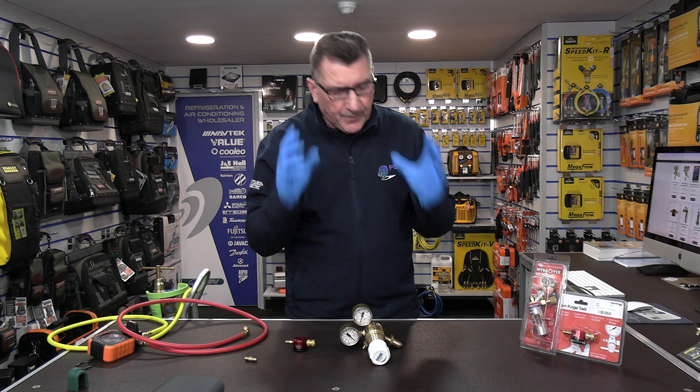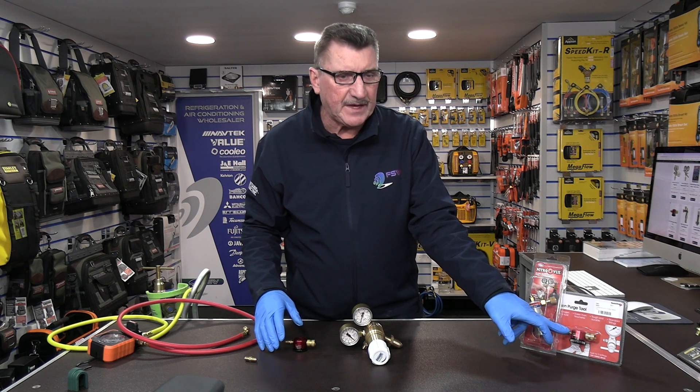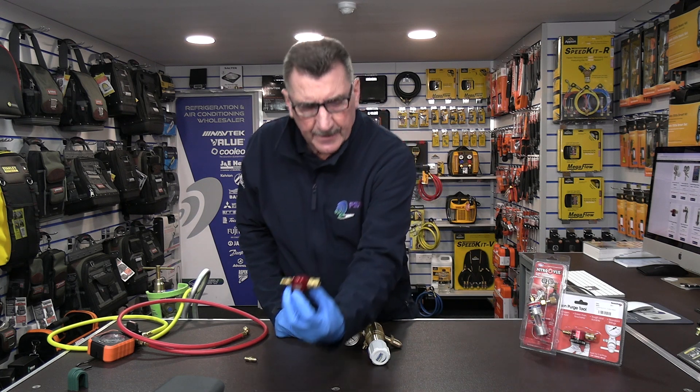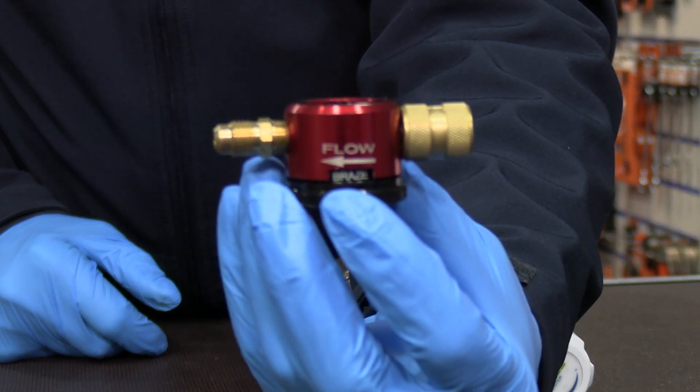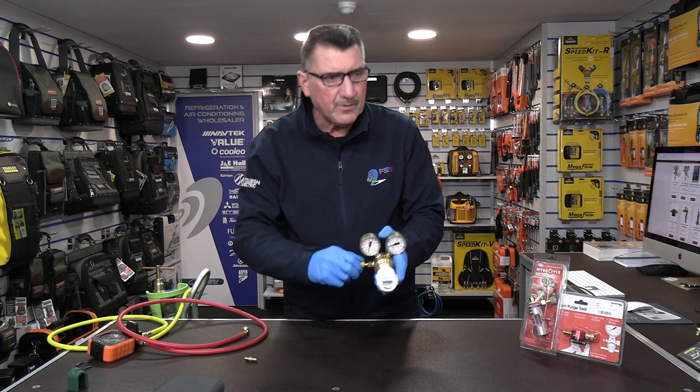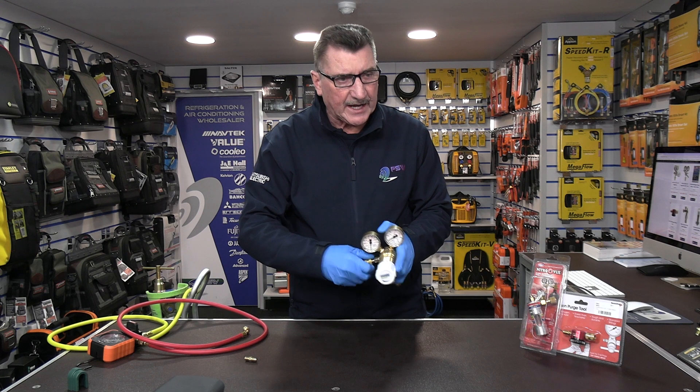So what's the solution to this problem? Well, the solution is very simple. The first one we'll talk about is the DP1 from Diversitech, which is this little tool here. What this does is it screws directly onto the OFN regulator.